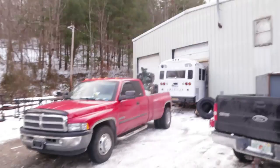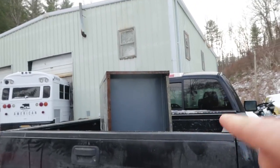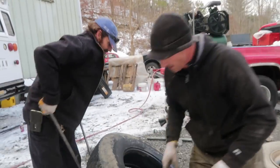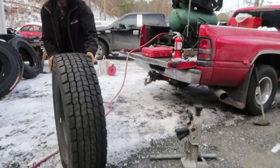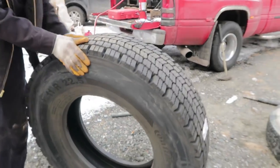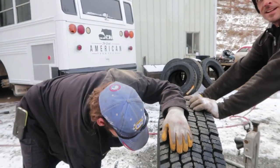We are here at the bus. We've got three people working on it — the mechanic, the welder, and Jeff. He's getting the old tires off. That's some serious tire right there — that's a good tire. We don't want to mess around driving our four kids all over the country.